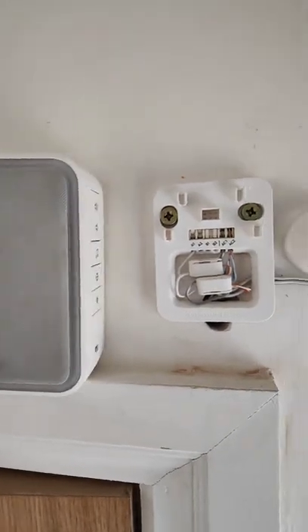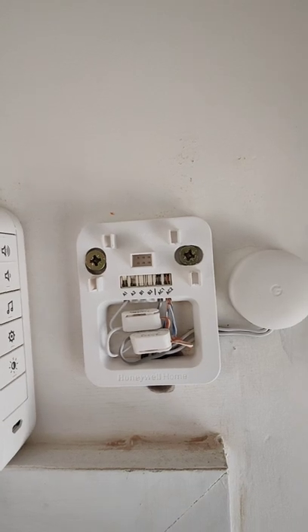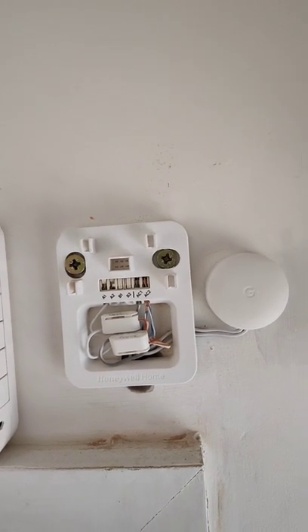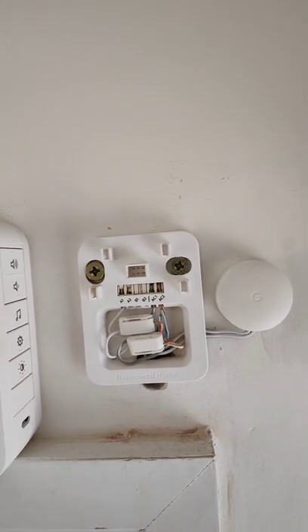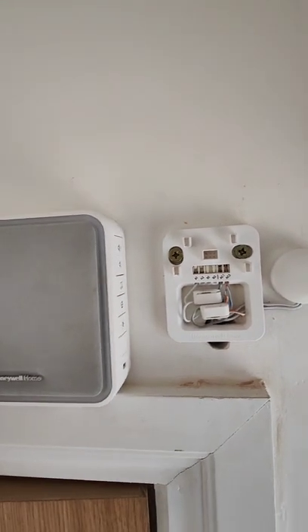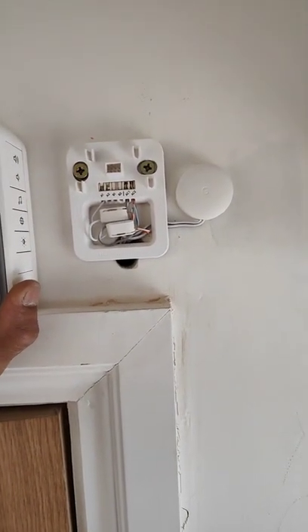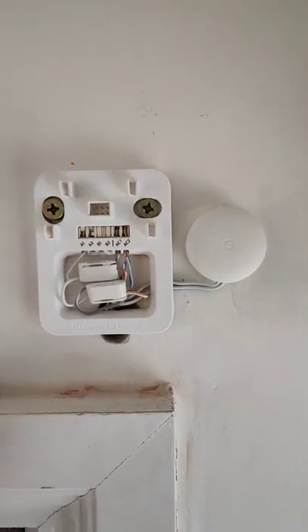I had my electricians, when we were refurbishing our house, run some wires and attempt to install this doorbell, which they absolutely messed up. So I was really frustrated about that and ended up correcting their mistakes in a lot of places.